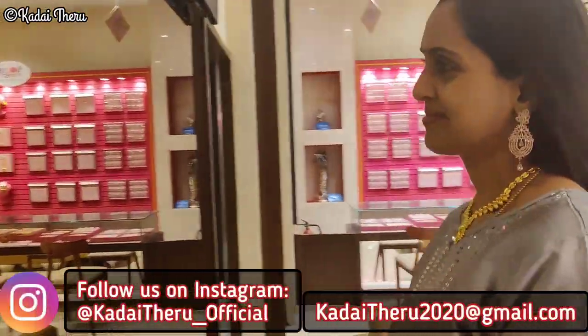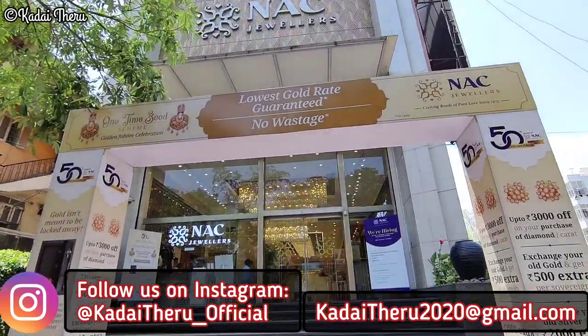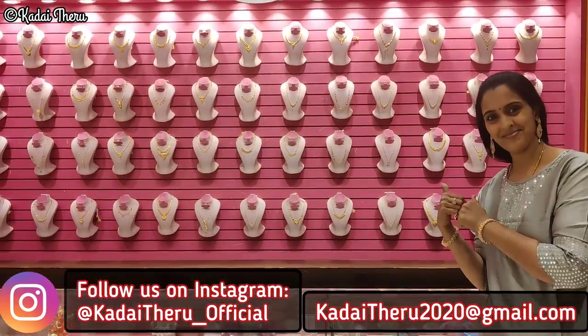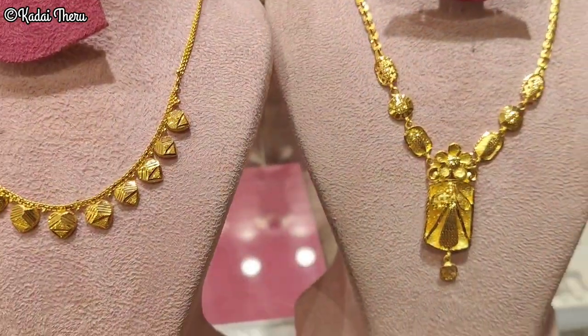Welcome back to our channel. In this video, we have 4-5 cute necklace collections. You can also learn about the gold savings scheme available in the shop. This video is very useful.